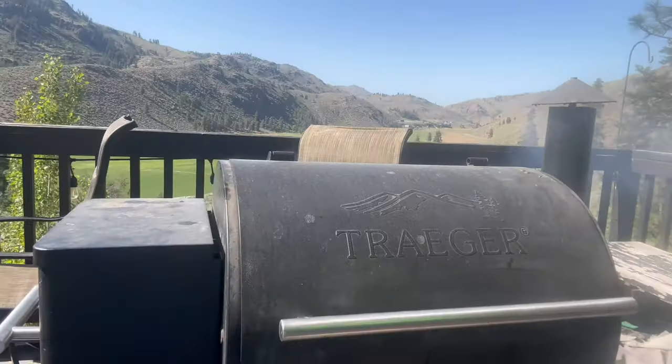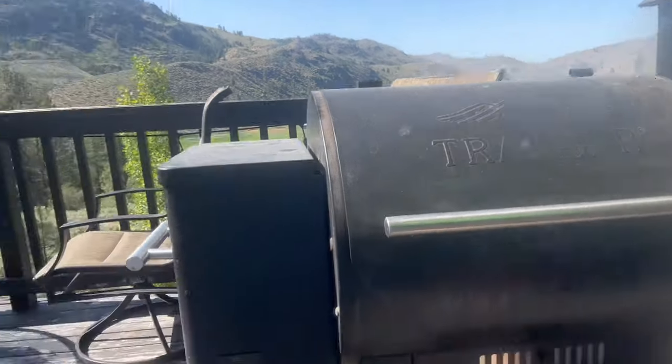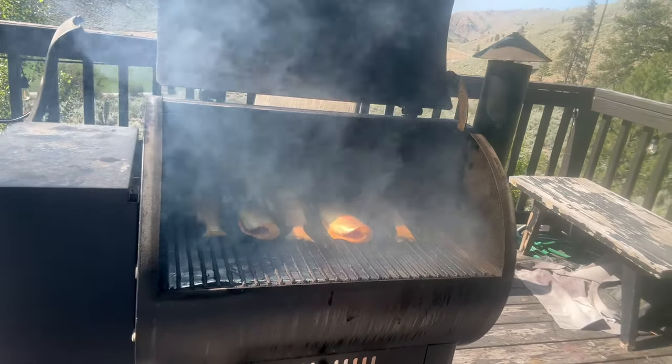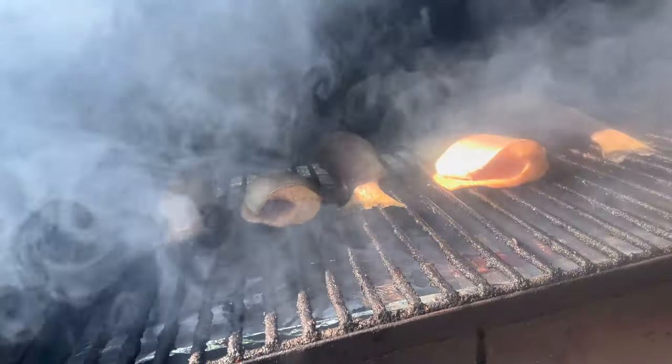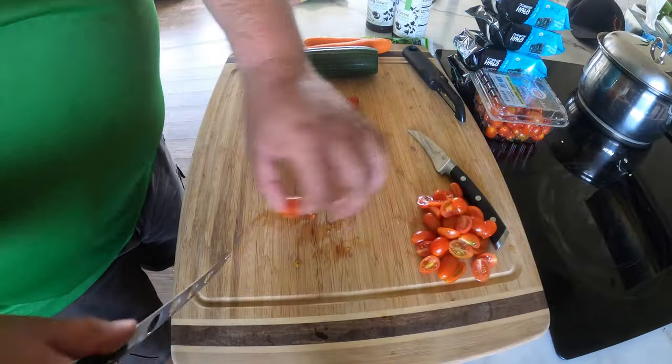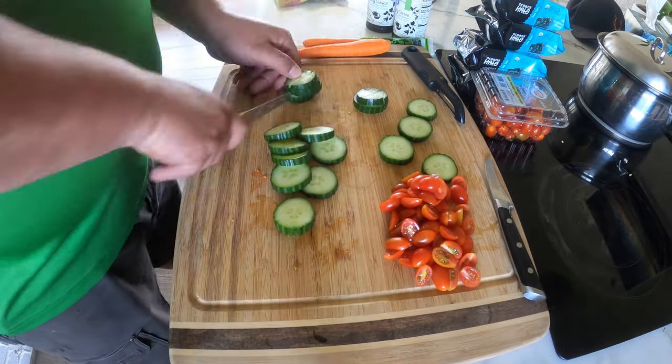Just popping out to check on the fish and see how things are going — the Traeger is doing its thing, smoking away. While those fish keep cooking, we're going to start the brown rice and start dicing up veggies. Got a full course meal going, probably diced up some watermelon too since it is getting to be a hot summer day.